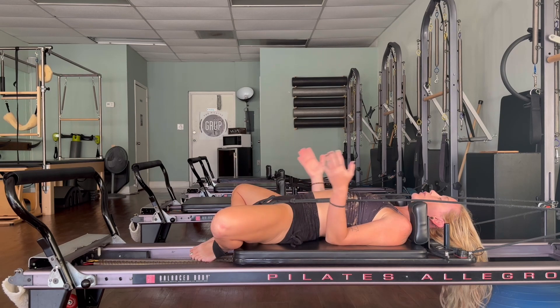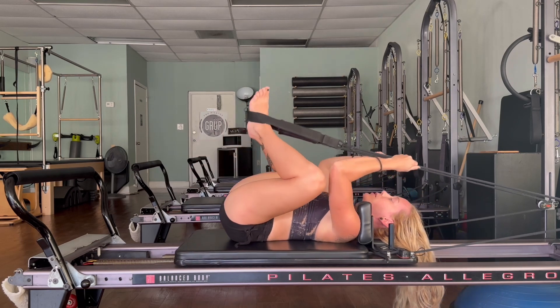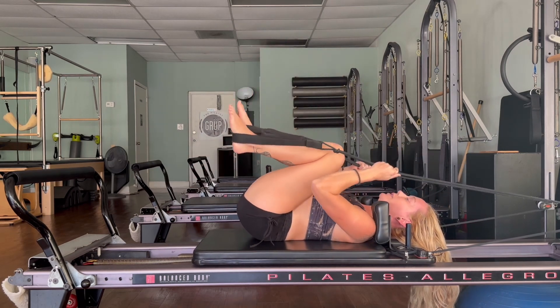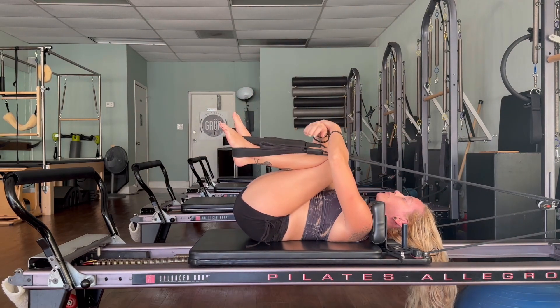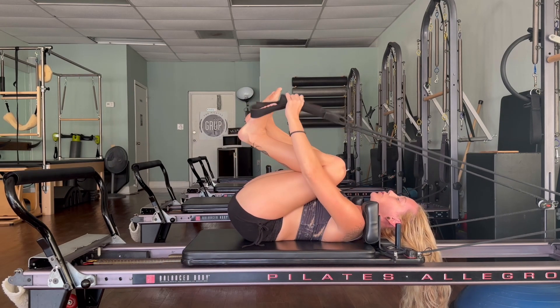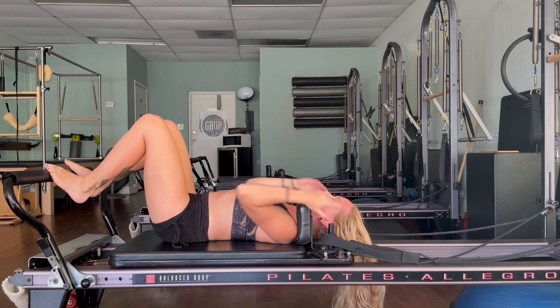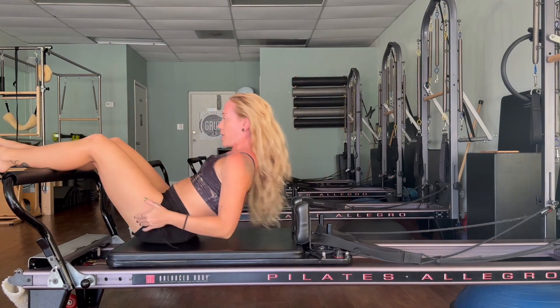Hold back onto your straps, bring the feet up, hug the knees into your chest — wrap your arms around and give yourself a tight squeeze. Then take the straps off the feet, close the carriage, and come all the way up.